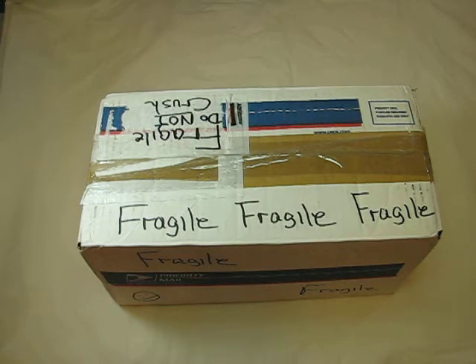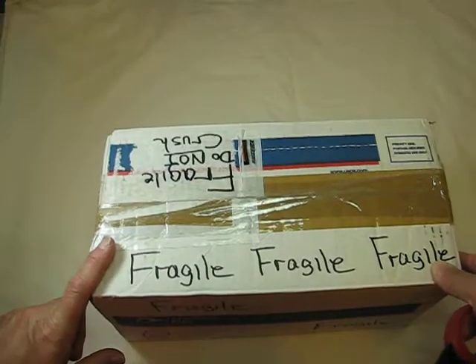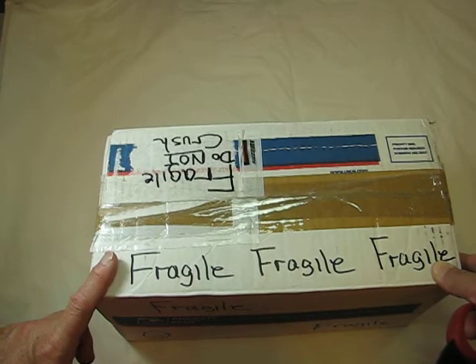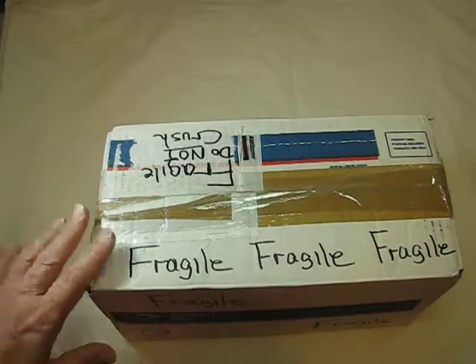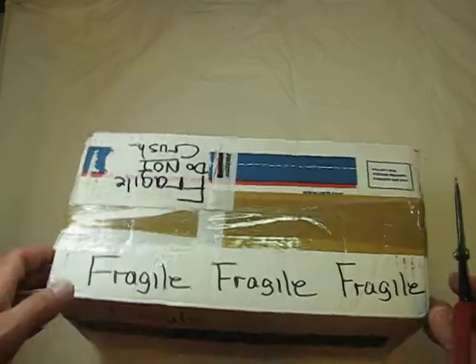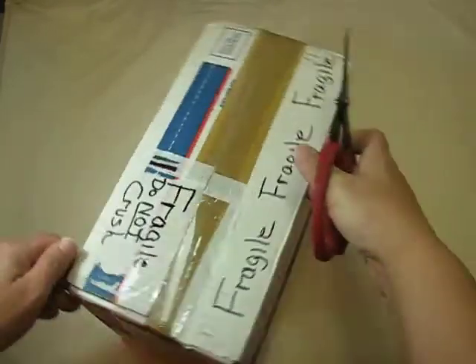Hi everyone, it's Bonnie here and I got another box today. This one comes from Ann, and I believe she is Rio 1888. I will put the link to her channel in the description box below so you can go check out her channel — she is such a sweetie.